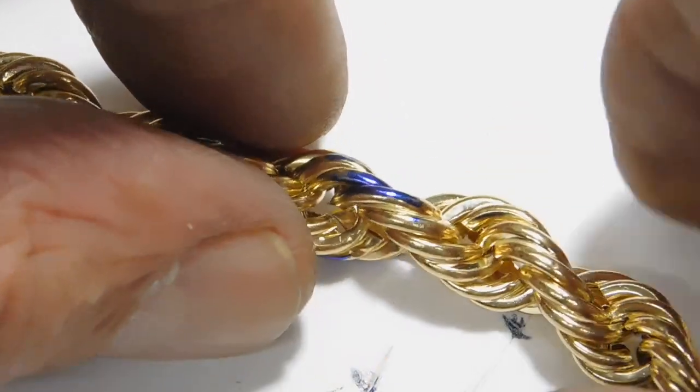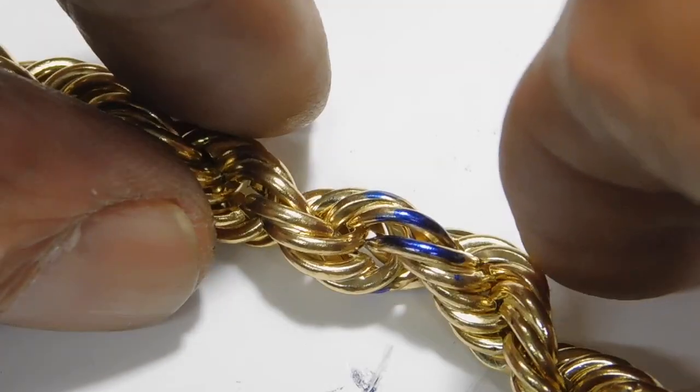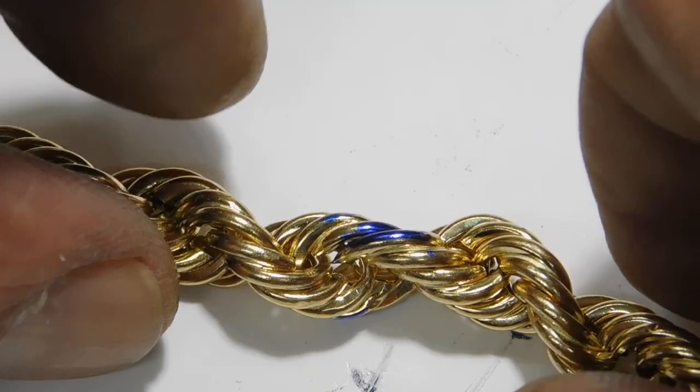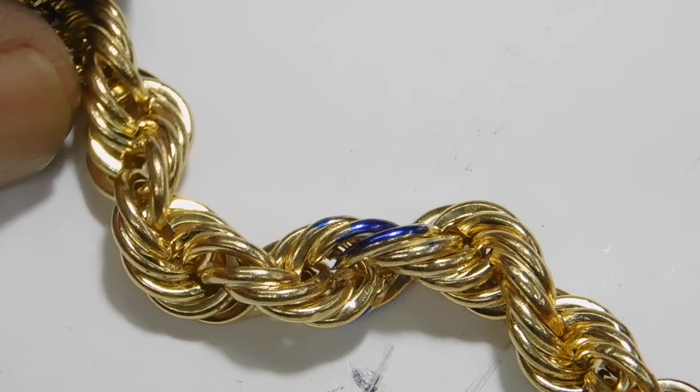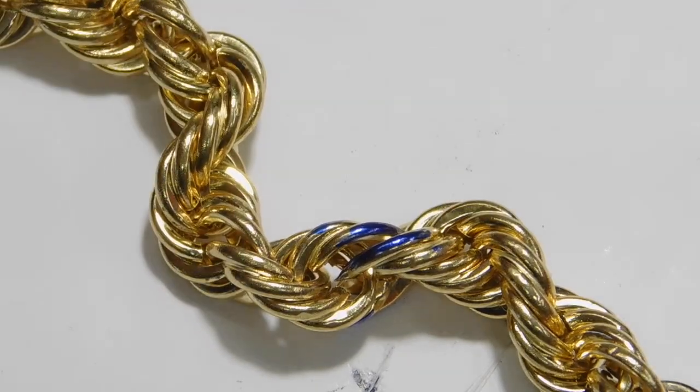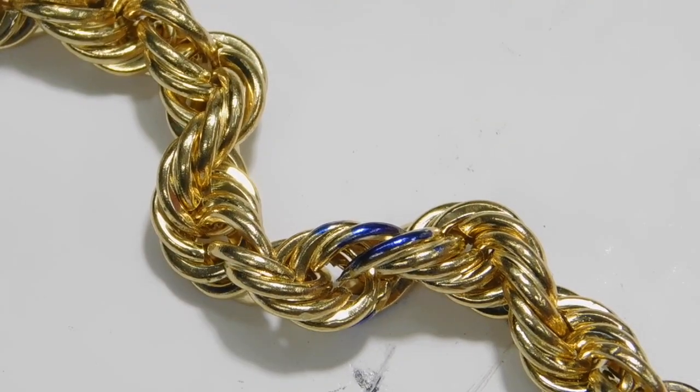Once you get it finished, quench it, ultrasonic it. If you have to pickle it, pickle it. And you can polish it, clean it and give it back to them. You're all done. They'll have a hard time finding out where you worked. Now that I've explained all this to you, I think I've covered as much as I can. Now we're going to shoot the video of me doing it.